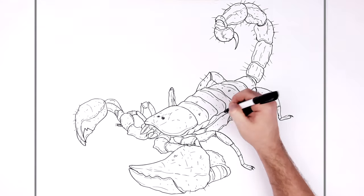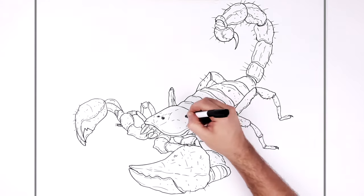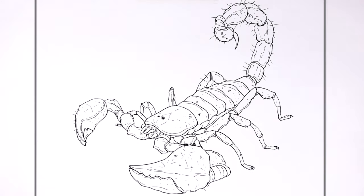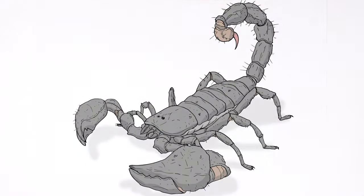And then you can add more textures as much as you'd like. But I think I'll leave it like that — that is how to draw a king scorpion! Hope it's helpful, thanks for watching, see you in the next one, bye.